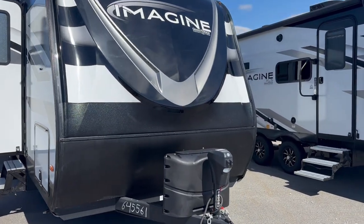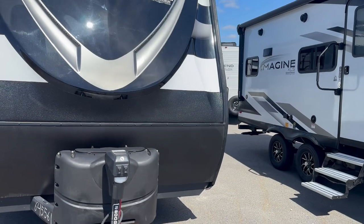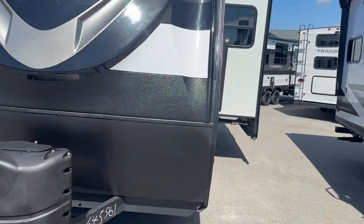Hi folks, Jason here at Leisure Time Sales, taking a look at a 2023 Grand Design Imagine 2800BHS.